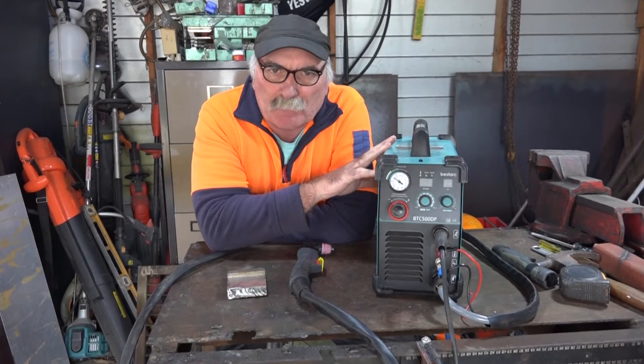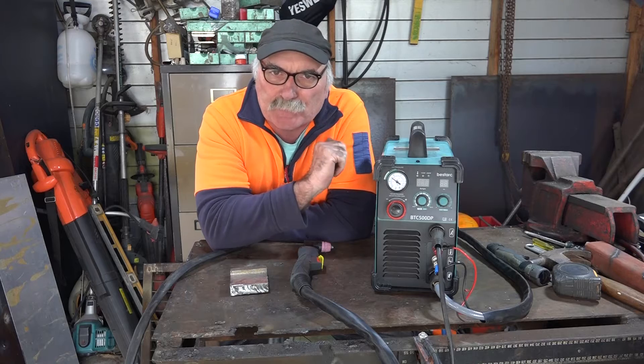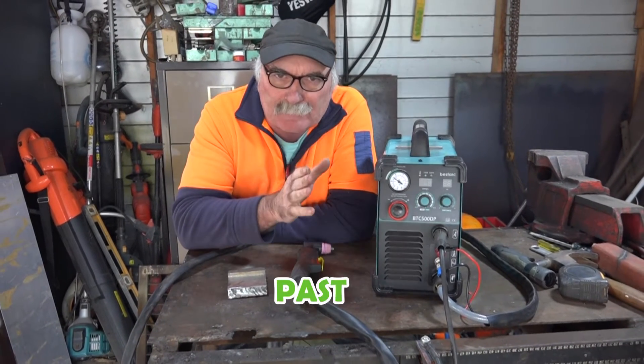G'day guys, how are we going today? I'm still playing with my latest newest toy that I've got, my latest plasma cutter. It's pretty good so far guys, but what I want to do today is push it past its limits.